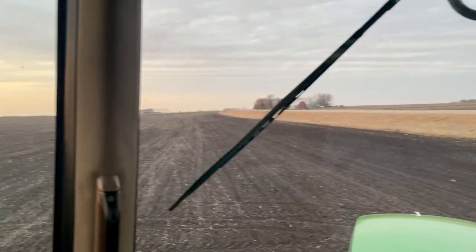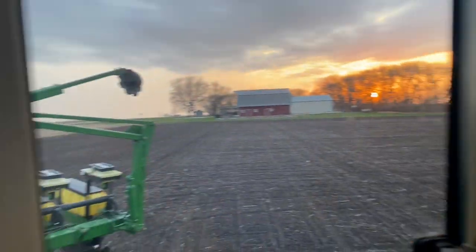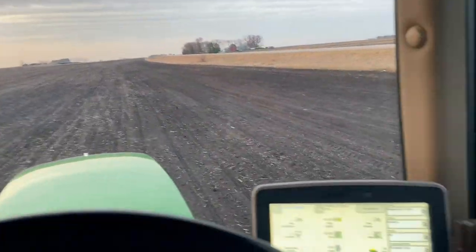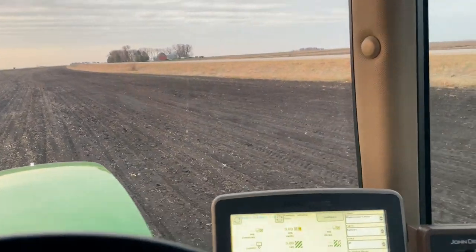I just finished up here. We'll call it quits for the next few days because it's supposed to storm and it's supposed to be cold. Anyways, that's it for this video. I'm going to fold this thing up, take it home, and call it a night. We'll see you guys later — thanks for watching. Madison Farms, out.